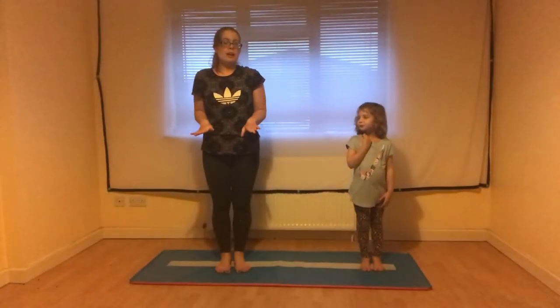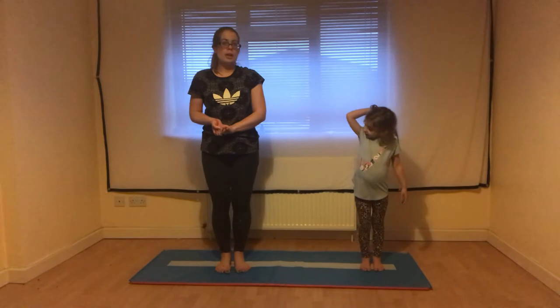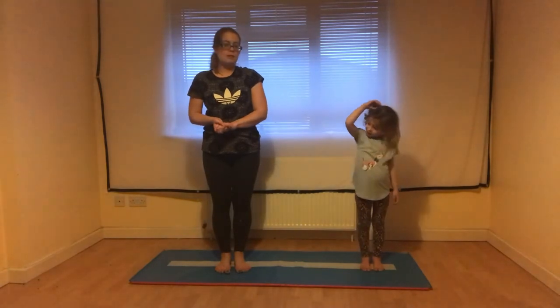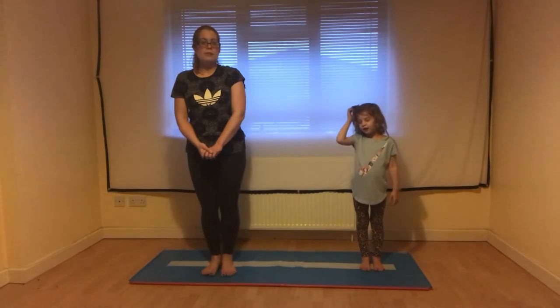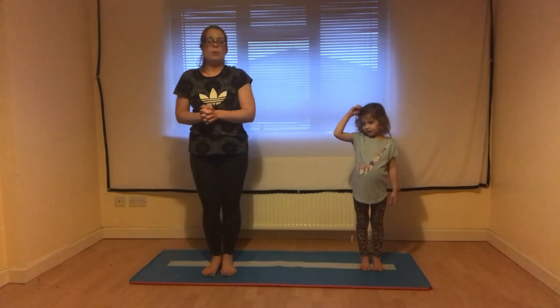Once we've made sure we've got a nice safe area around us, we're going to warm up our bodies to get ourselves ready for gymnastics. I'd like you to copy the moves that Ava and I are making with our bodies. Don't worry if you can't do them all — it's just about having a go and making sure we're nice and warm.